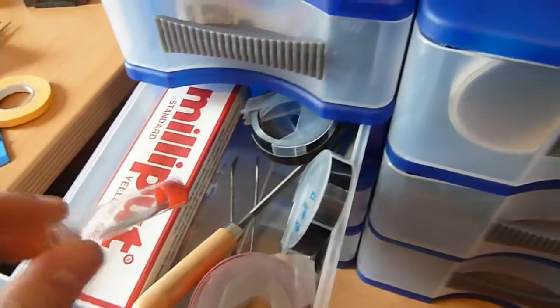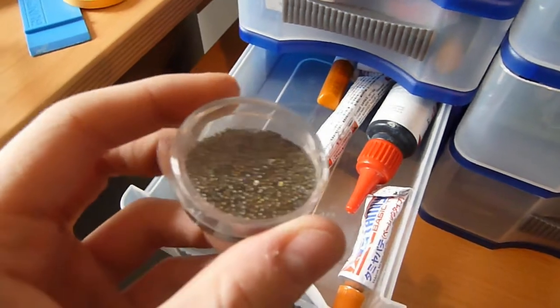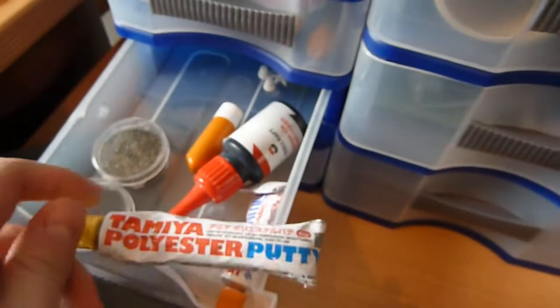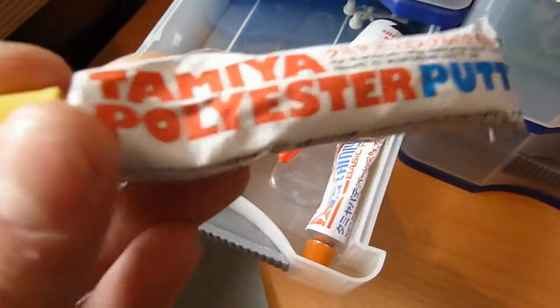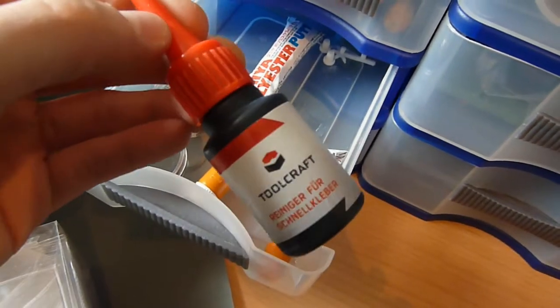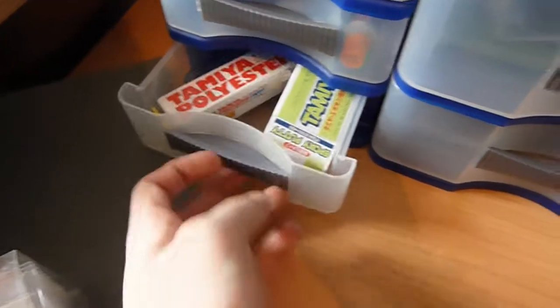Down here, some Milliput, Dymo tape — which you can never have enough of — some files, replacement blades for my X-Acto knife. I've got some beads, which are very nice and important — these are black, and this is a mix of silver, gold, and some purple ones. I've got Tamiya polyester putty here, which is an awesome two-part putty that you mix with this hardener. Once it dries you can cut it and sand it — pretty good for shaping or reshaping parts. This is a substance that you use to clean up CA glue — it dissolves CA glue and gets rid of it off parts. Some more Tamiya epoxy and more Tamiya polyester putty — you can never have enough of that.